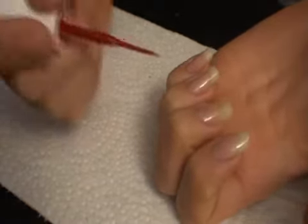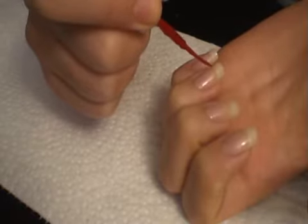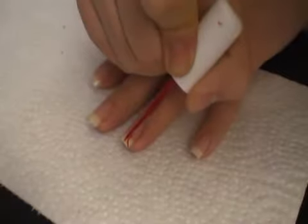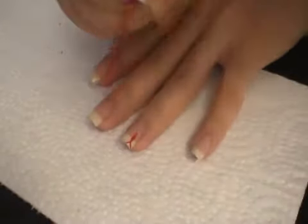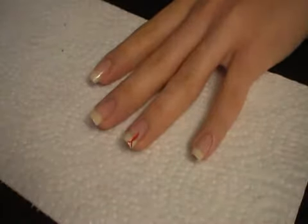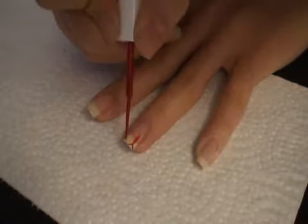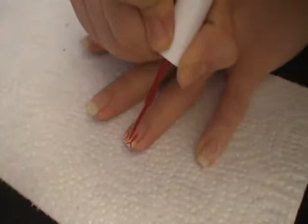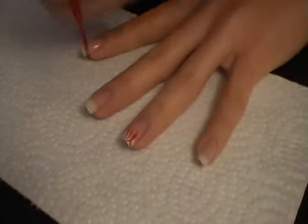I'm going to draw a line where my tip is, just cross them here. Like just wavy lines with the red.